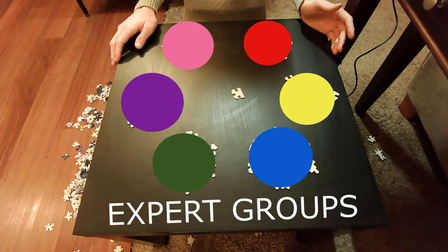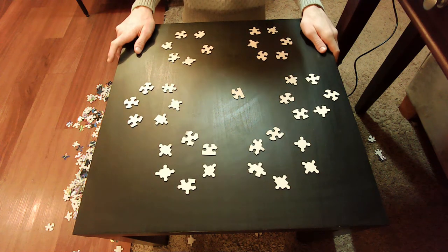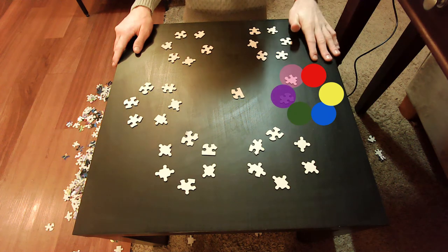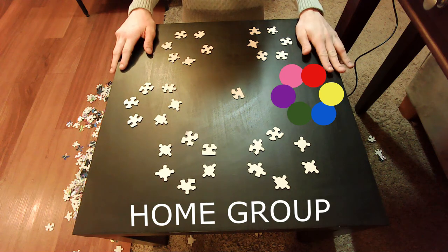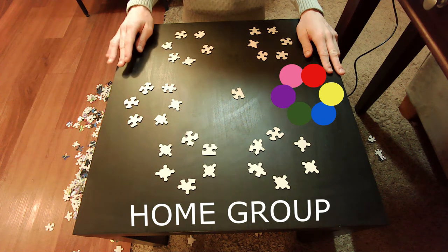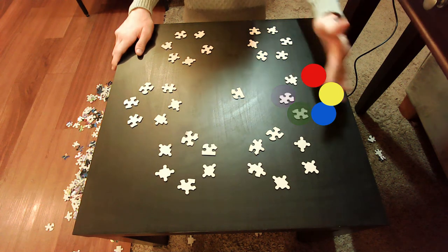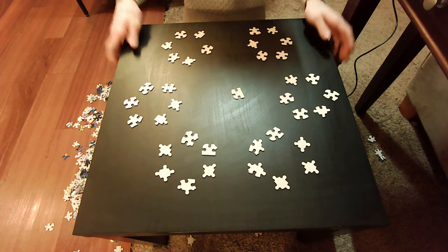After they've taken the time to share their findings, we're going to break these groups up one more time. The groups will be reformed into the original home groups, meaning once again each student is representing a different color in each group. Now that they're back in their original groups, each student will take a turn sharing their findings on their color based on what they learned in their first session with their home group and what they learned in their second session with their expert group — with the end goal being that each student now has a good understanding of all six colors.